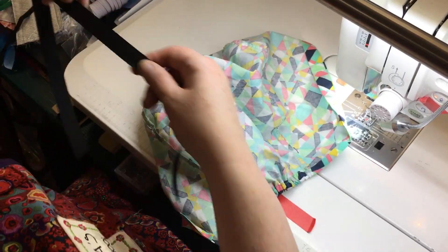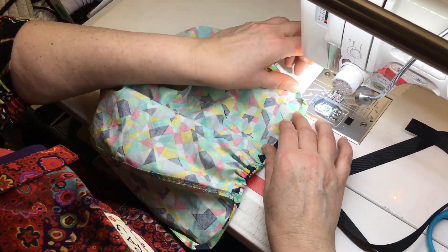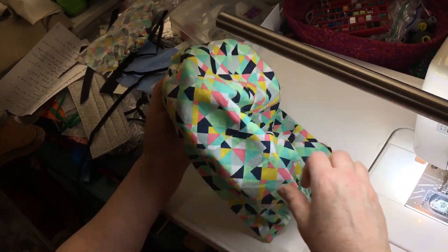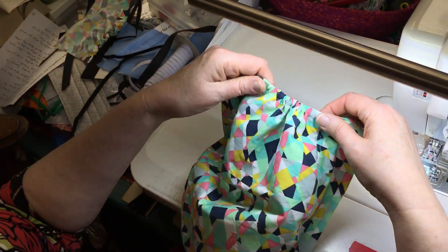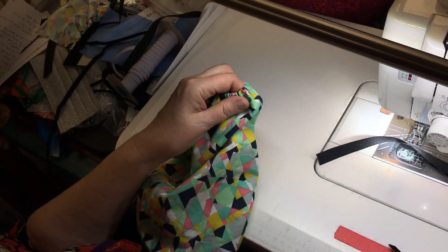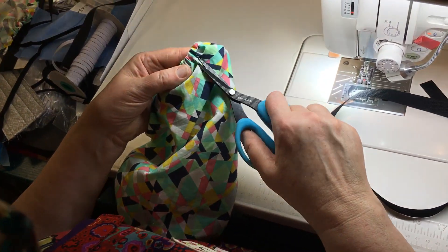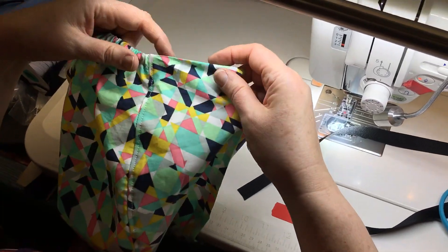So what we're gonna do now is we have gotten the cap to this point. The crown is stitched on, we've top stitched, and we've got the elastic in the back of the scrub cap. Whenever you come across threads, just go ahead and pick up those snippers or scissors and get rid of them — you won't remember later, so just take the time to do it then.